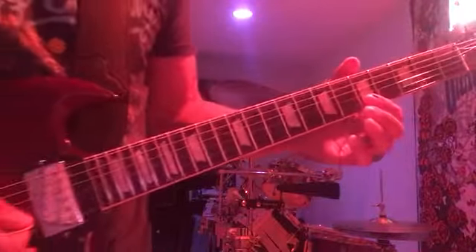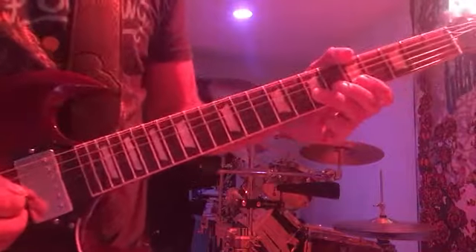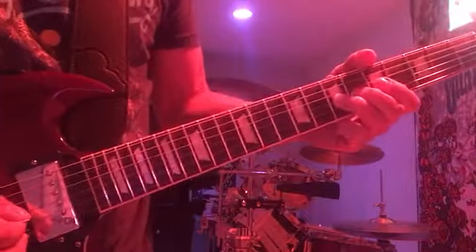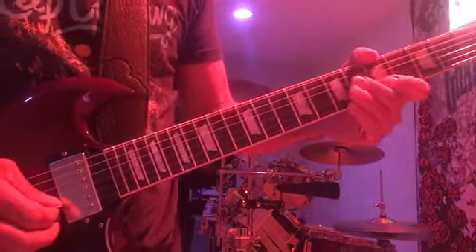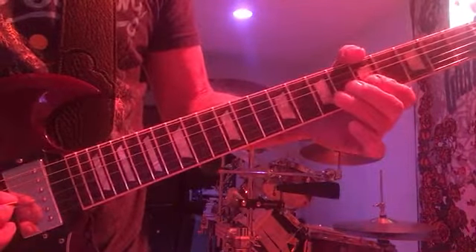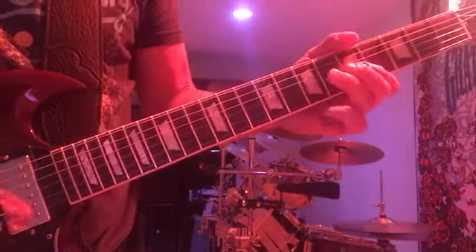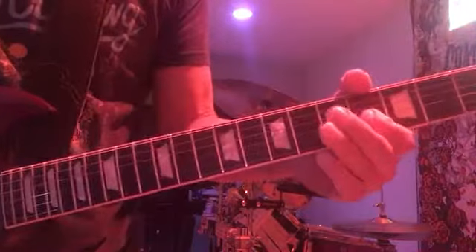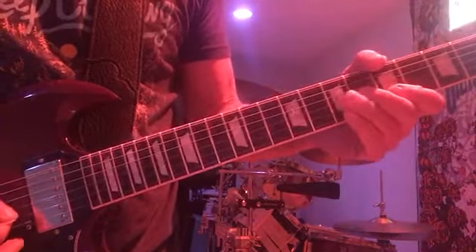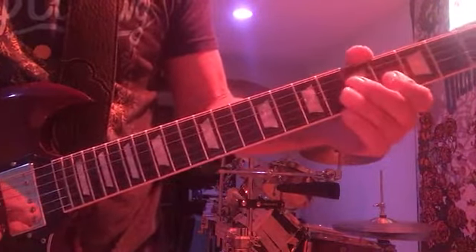That would be on the B string on the fifth fret — that starts the second riff. Seventh fret G, then G on the seventh down to the fifth. So B string on the fifth fret, and you just repeat the G on the seventh, G on the fifth, and half step down.